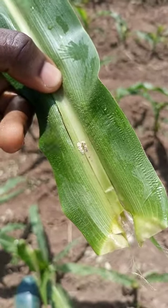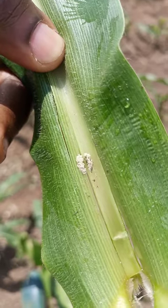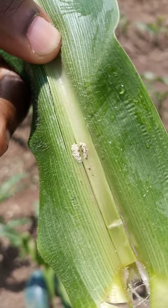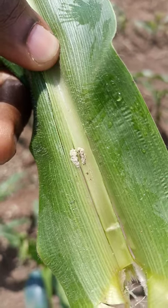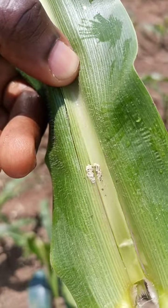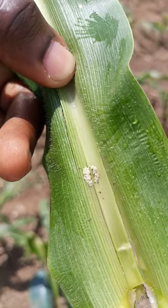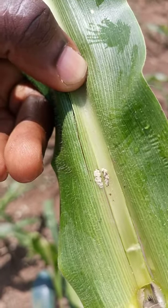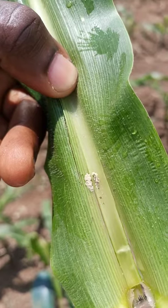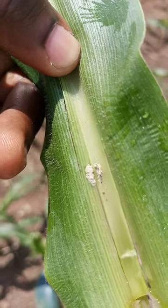This is the fall armyworm eggs. As you can see, look closely at the eggs — most of the eggs have hatched and you can see the larvae walking around. That is exactly how it is: they lay a lot of eggs in one particular place, and then these larvae, after hatching, have to eat to grow. As you can see, they are moving around.